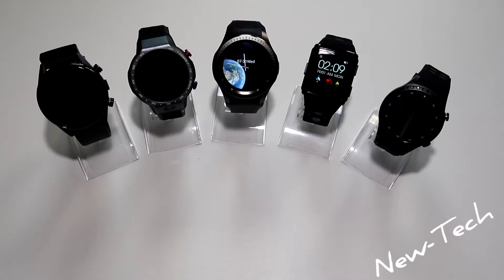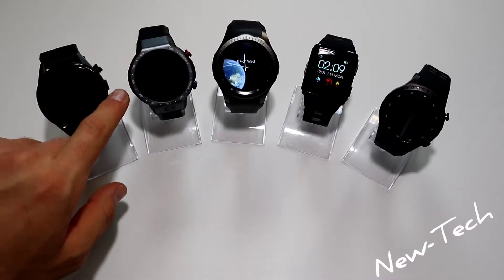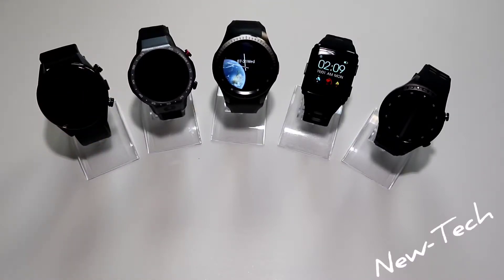All Lemfo watches come with GPS built in. The KIC C05 has a five megapixel camera on the left side, GPS navigation, heart rate, fitness tracking, and a 610 milliamp hour battery. It also supports a SIM card and 4G connectivity.